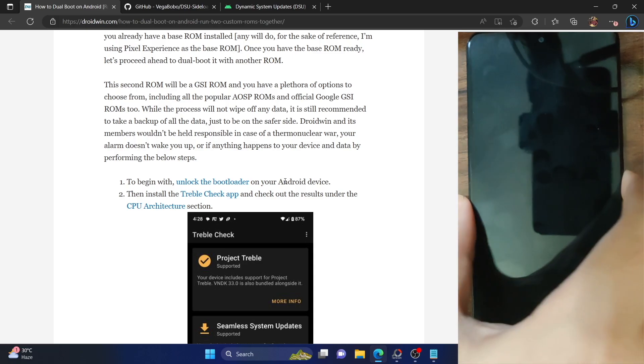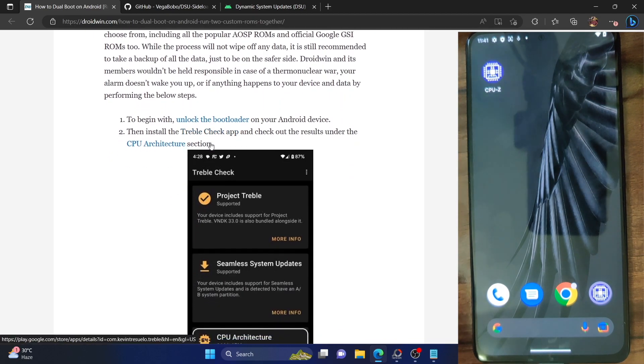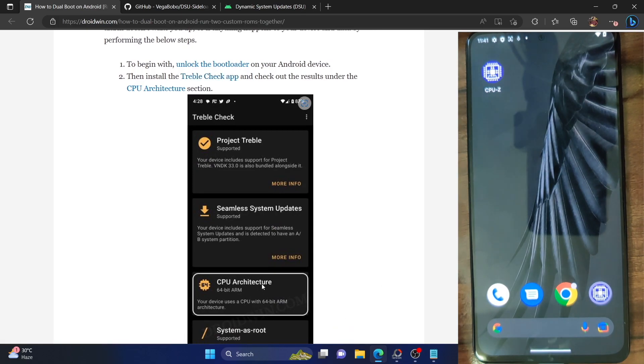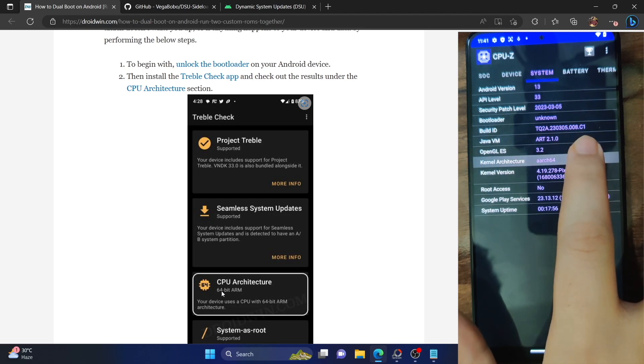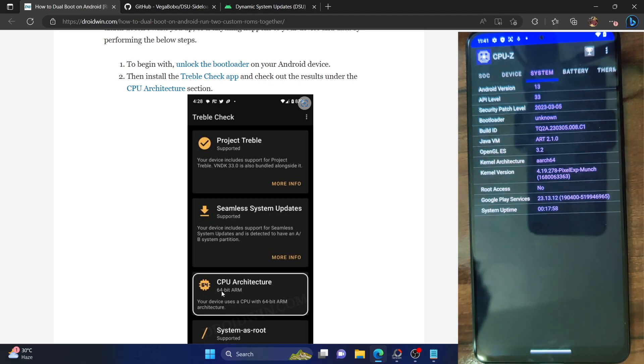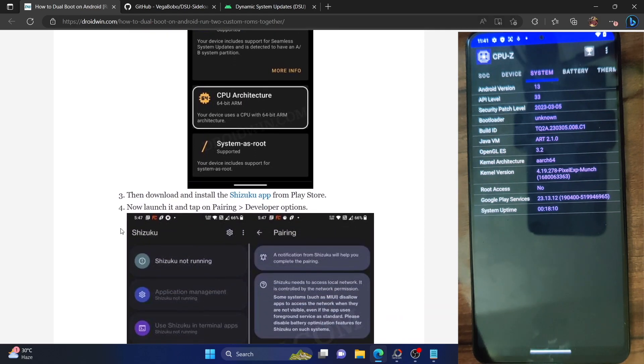Once the bootloader is unlocked, you now have to check the CPU architecture for your phone. You could either use the Treble Check app from the Play Store or an app known as CPU-Z. In the Treble Check app, refer to the CPU architecture which is 64-bit ARM. In the CPU-Z app, go to the SoC tab and check the kernel architecture — it will show R64. Whether it's R64 or ARM64, both mean the same thing. Most Android phones now come with ARM64. Make sure to note this value somewhere.